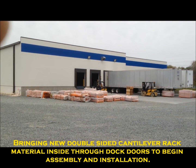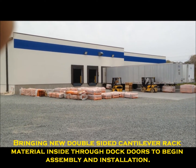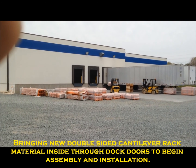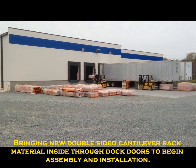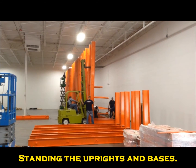Loading the racking material that is staged outside, moving it inside through the dock doors to begin installation of a new double-sided cantilever rack system.